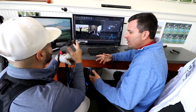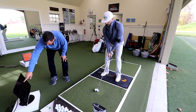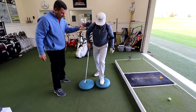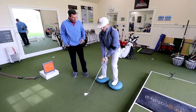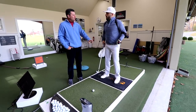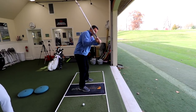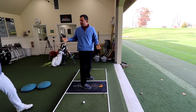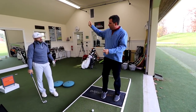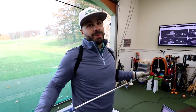No guesswork. So now comes the fun part — the work. Now we're balanced, we've got our legs under us, and we can try to use them properly. If you shift your weight, your hands shallow out. People who don't shift their weight — their hand goes out. The fix for the over-the-top move is using your legs better, not just trying to drop it in.